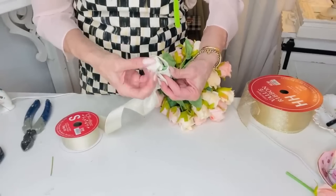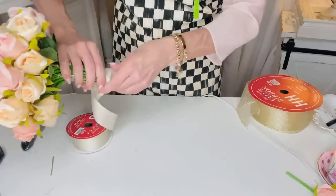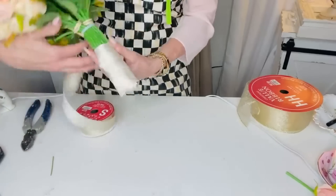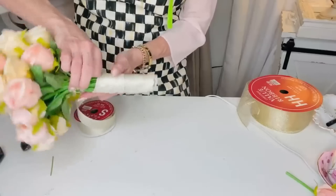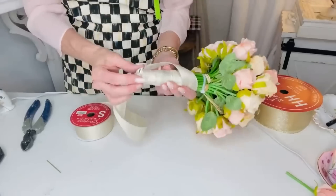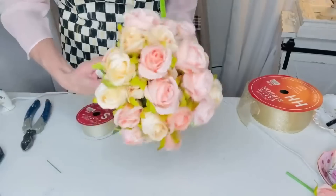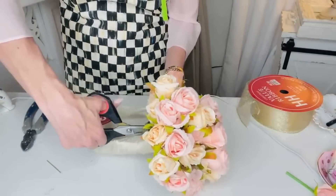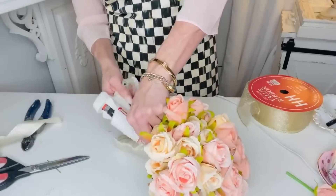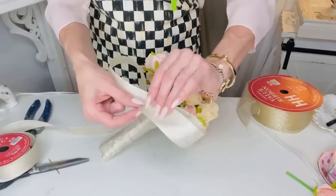Now I'm just going to take some leftover gold Christmas ribbon - it's a fairly light gold, not very sparkly but it does have a bit of shimmer to it. I thought it would be perfect to create this little bridal bouquet, so I just hot glued the ends and pinched it together to hide the greenery part and then I'm just going to wrap all the way around. You can use satin ribbon and get it really inexpensive at your local craft store. Michaels will put their ribbon 40 to 50% off and Hobby Lobby will put their wedding section 40 to 50% off, so keep an eye out for that.